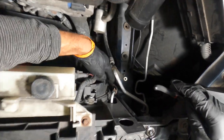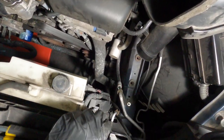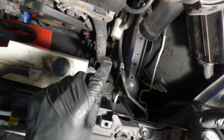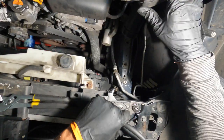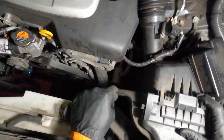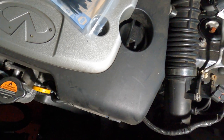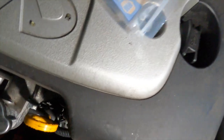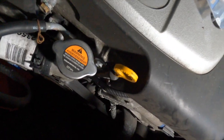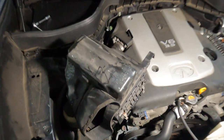We have the last line — the transmission fluid line — hooked up. On the driver's side we are done with the lines: that's the lower radiator hose and the transmission fluid lines. We can go ahead and put the air box for the driver's side back in now.